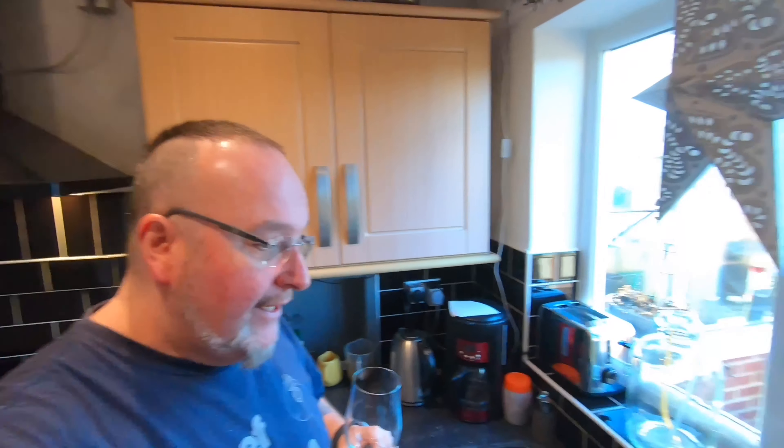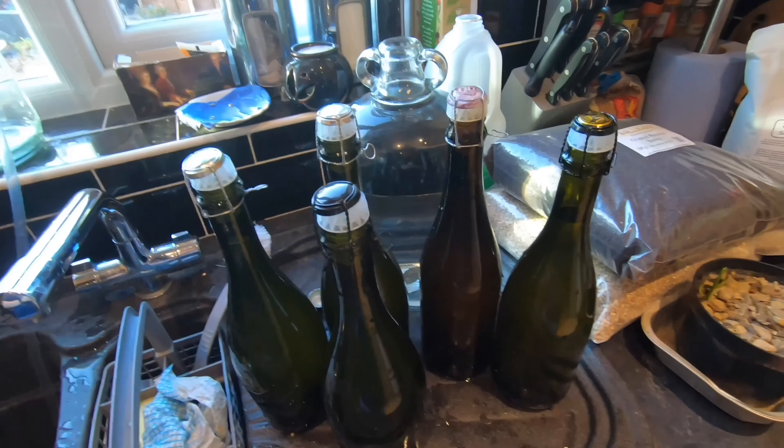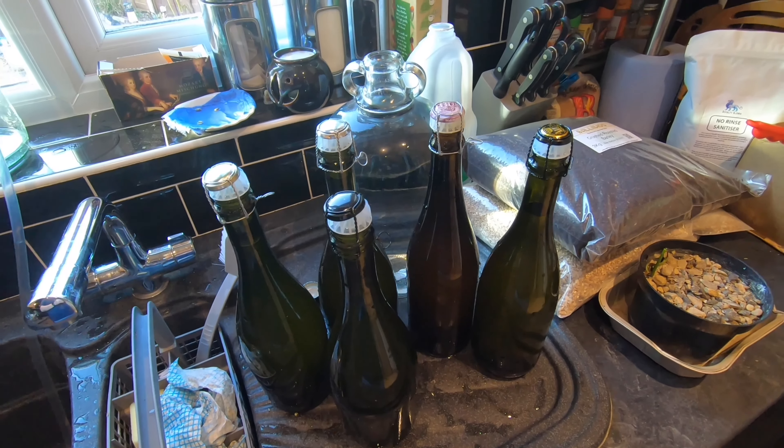Well that was quite dramatic. Anyway folks, cheers. Yes very nice. I hope it goes sparkling. If it does go sparkling it'll be a real winner - only time will tell. So I'll catch up with you when I open one of these in a couple of weeks time. See you later.